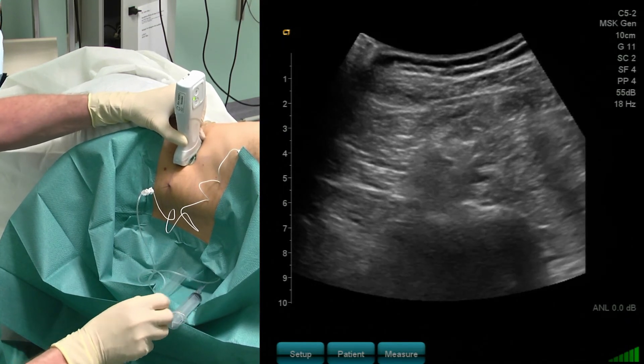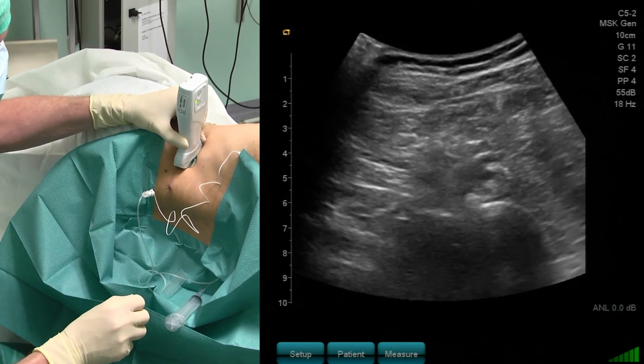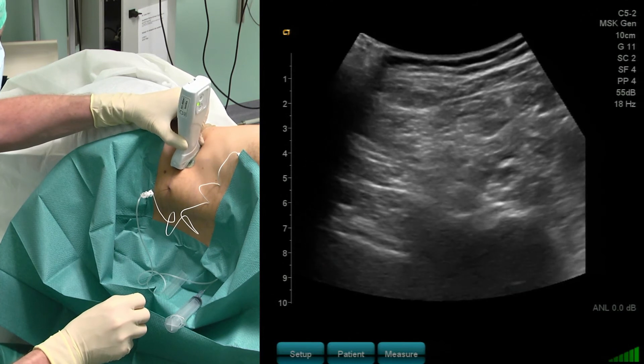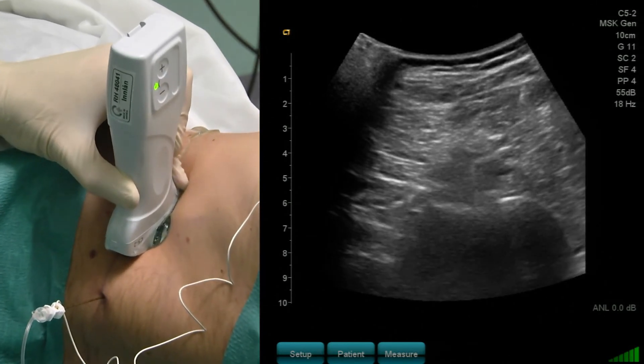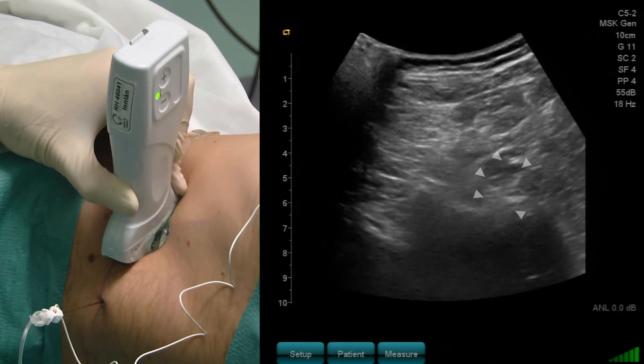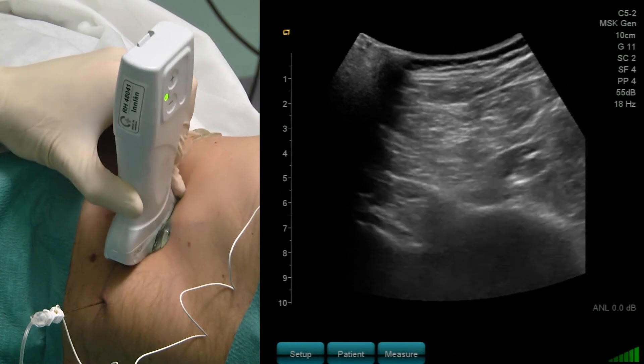I perform a scan a little bit up and you can now see several nerves surrounded by local anesthetic. Scanning also cranially, you can see a nice local anesthetic distribution. When it comes to local anesthetic volume, we would recommend 25 to 30 mLs of Ropivacaine 0.5%, according to recent dose-finding studies performed at our department. We don't have data for other local anesthetics, but I would expect that a relatively high volume is also needed to cover all the nerves within the lumbar plexus.